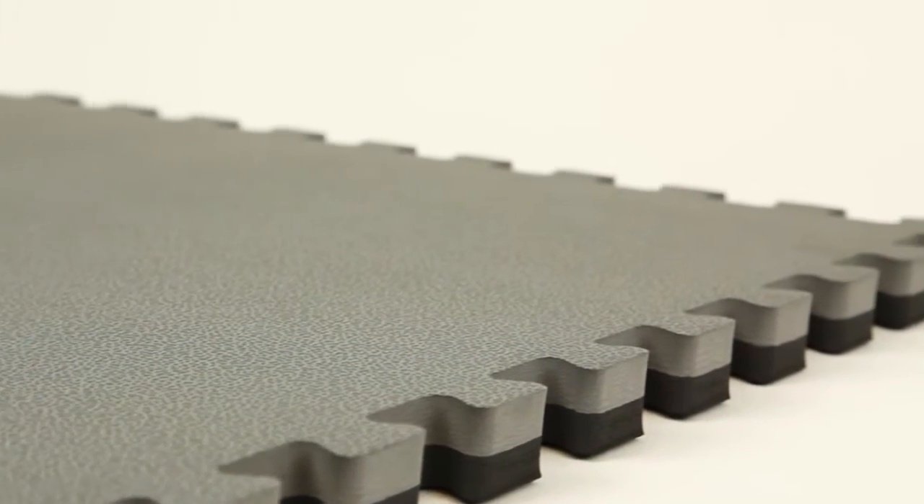Hey bros and she-bros, today we're going to talk about a tile that's in a weight class of its own. So let's touch gloves and make it official with our one-inch MMA tiles. Our one-inch MMA tiles are constructed...